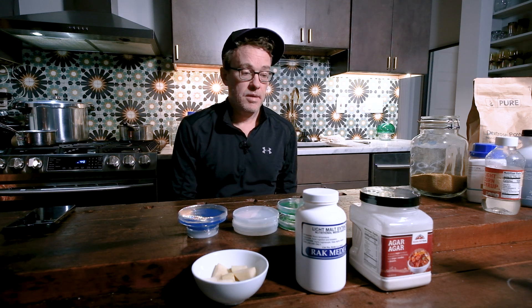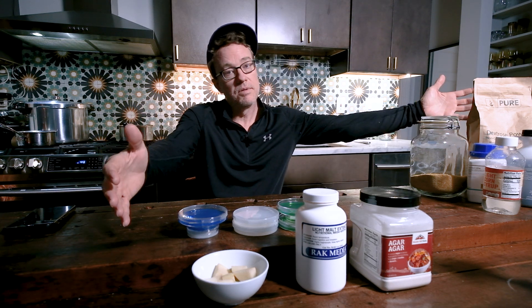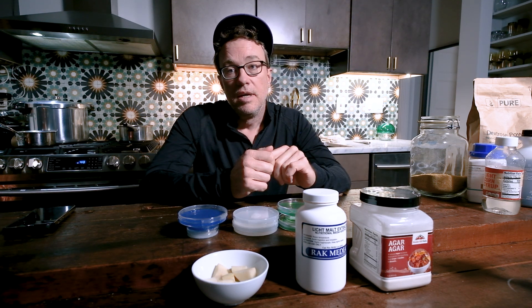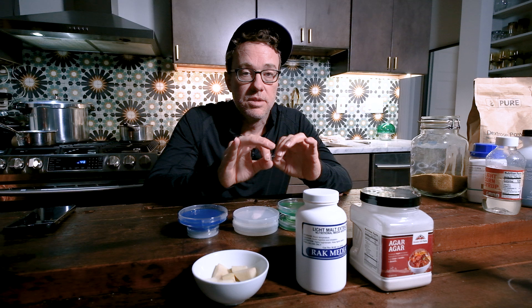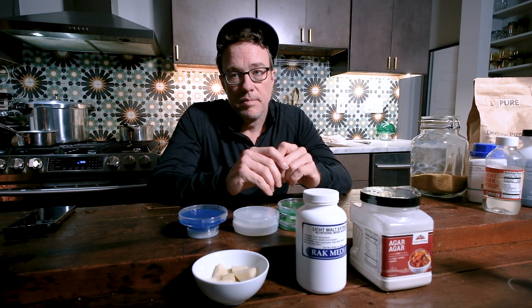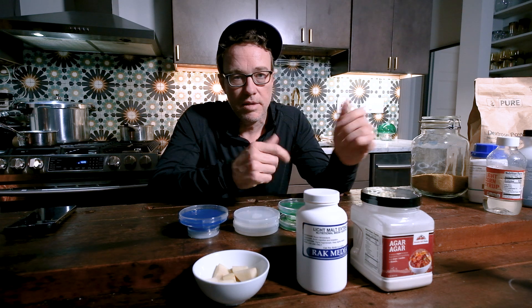Today's video is going to be about agar — my three recipes that I use in my day-to-day work in mycology. I've been doing this for a while, and as you can see all these ingredients in front of me, you can make agar out of many things. You can make this as complicated or as simple as you want. I've tried it all and I still come back to these three. They're very simple, very cost-effective, and they just work. My whole channel is about foundational knowledge, simple techniques, and proven methods to give you a solid starting point as a beginner.